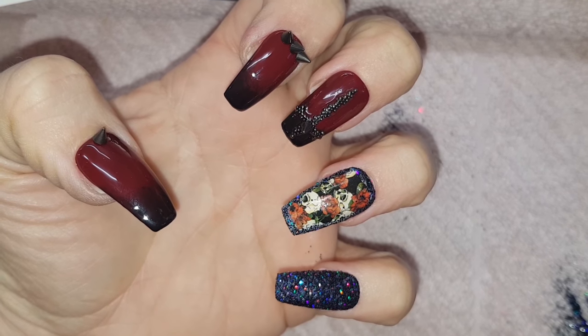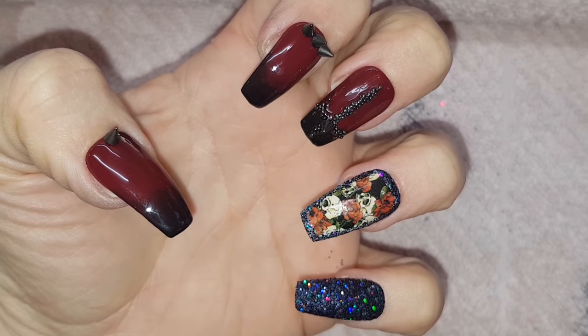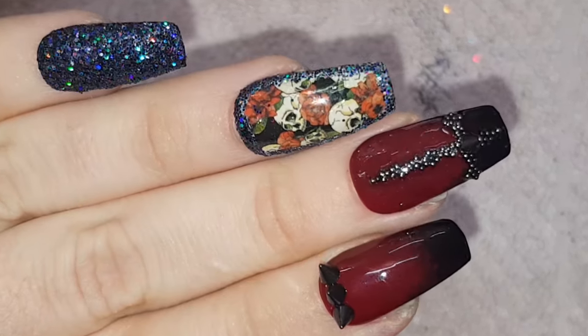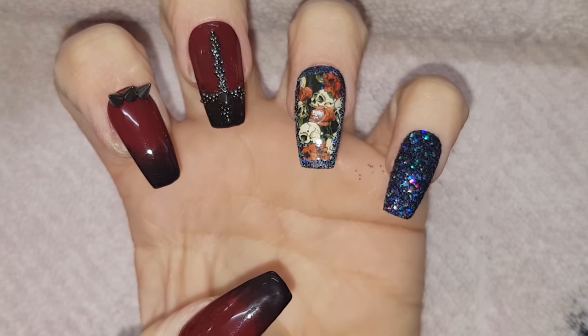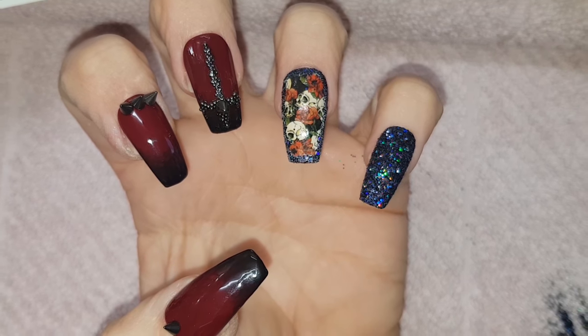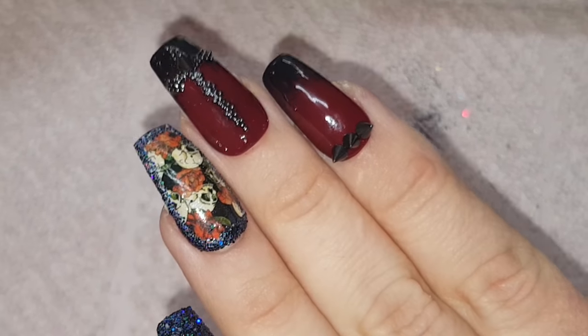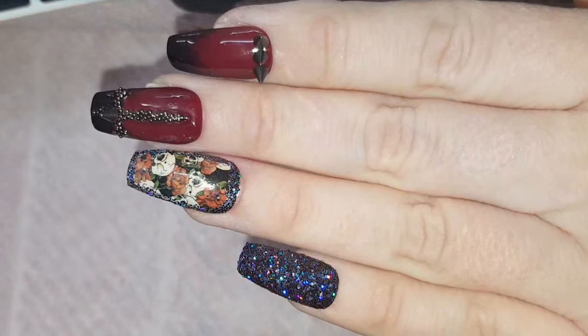And here's the finished design. Let me know in the comments what you think of this set. Be sure to subscribe to my channel so you don't miss any videos I put out on this Halloween series. I hope you enjoyed this video — leave a like if you did and I'll catch you all here in tomorrow's video for my 31 Days of Halloween nail art. Bye!